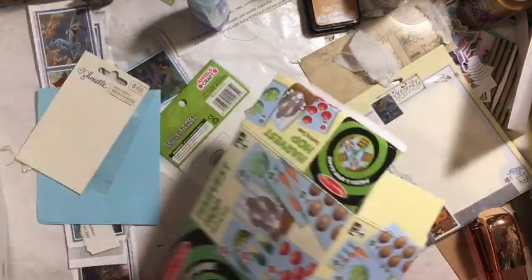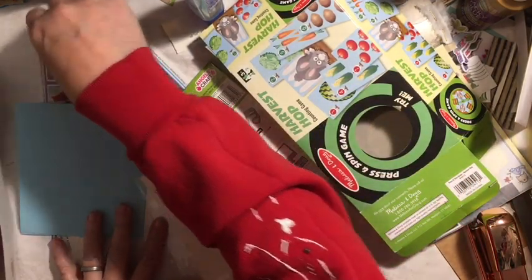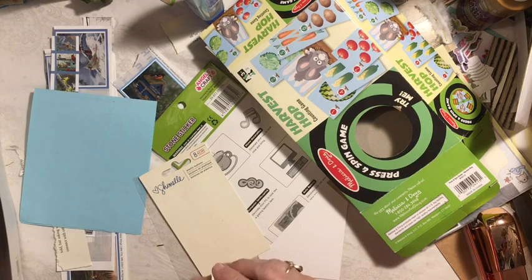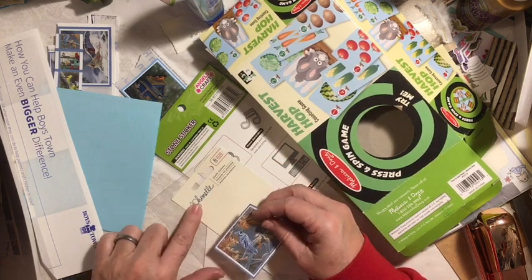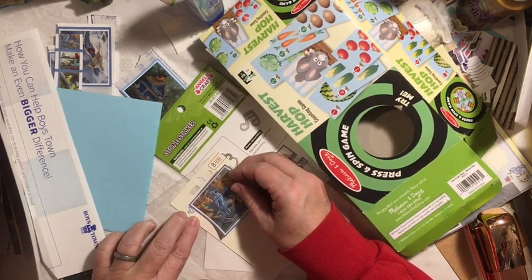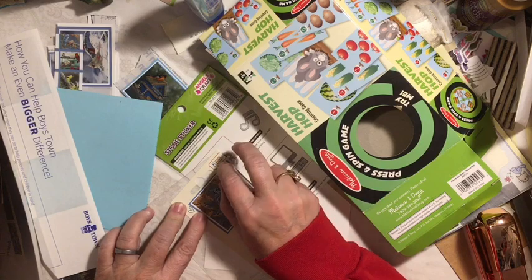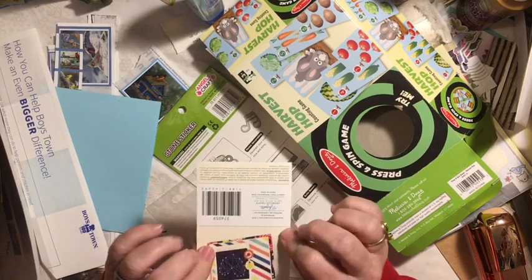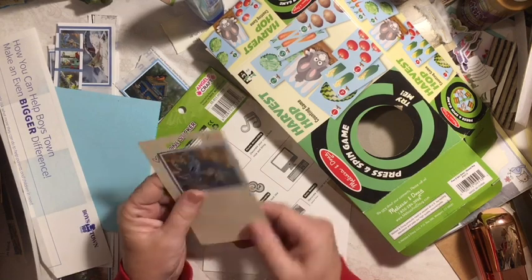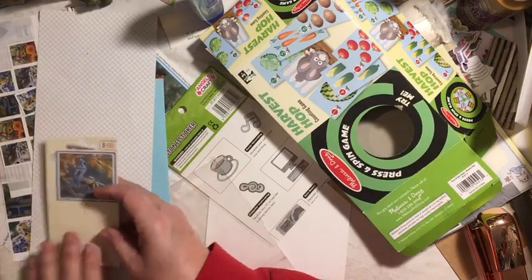It kind of does the same thing with this one, only it's smaller. See the eight? That's my favorite number, so I'd be fine leaving the eight on there. I'm going to go ahead and take Mr. Blue Jay here — we've got a heart, so that's okay. I can use that. Just put that on just like that, and then we can do something with the back.